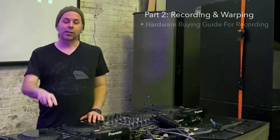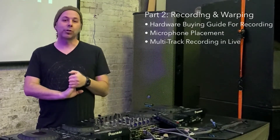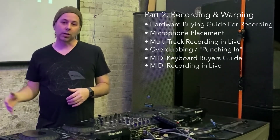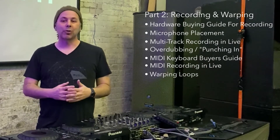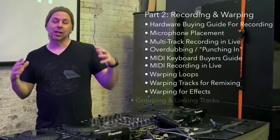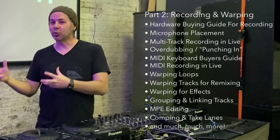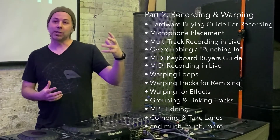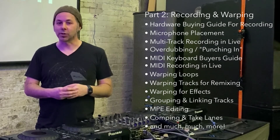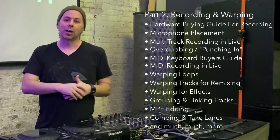All right, this is part two. In this part we're going to focus on recording and warping. I'm going to show you how to use Live to do professional recording, how you can run a recording studio with Live, and how you can use Live to warp recordings you've already made. That means stretch audio to fill and take the shape of a new track — for example, getting a drum beat to fit into a new tempo. Warping has a lot of cool sound design tricks also, and we'll look at those in this part two of Ableton Live 11.